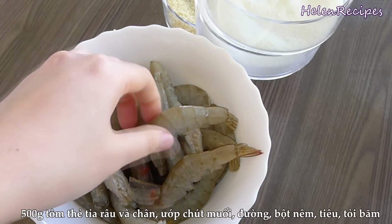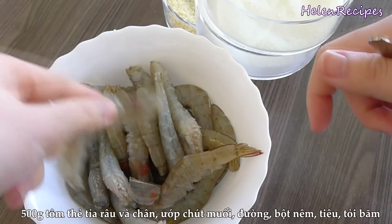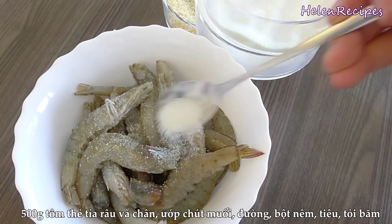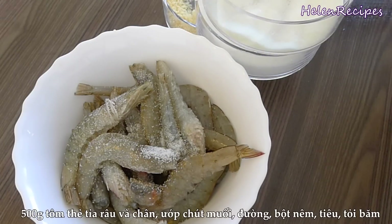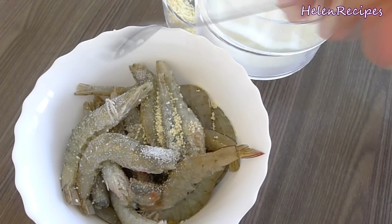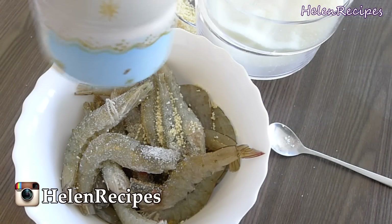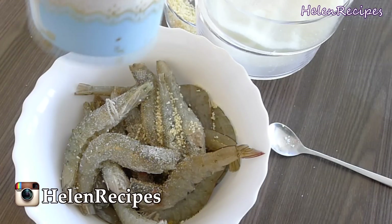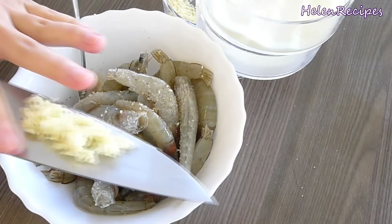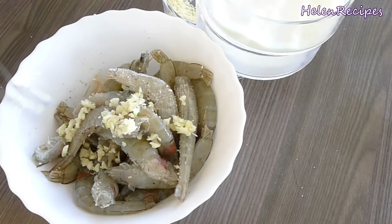For the shrimps, we're gonna trim off the legs, the tip of the head, and the end of the tail. Then season with some salt and chicken stock, around half a teaspoon each. We're gonna eat the shrimps as a whole, so you want to use small shrimps with soft shell. Also season with some ground pepper and a teaspoon of minced garlic. Mix well and set aside for about 15 minutes.